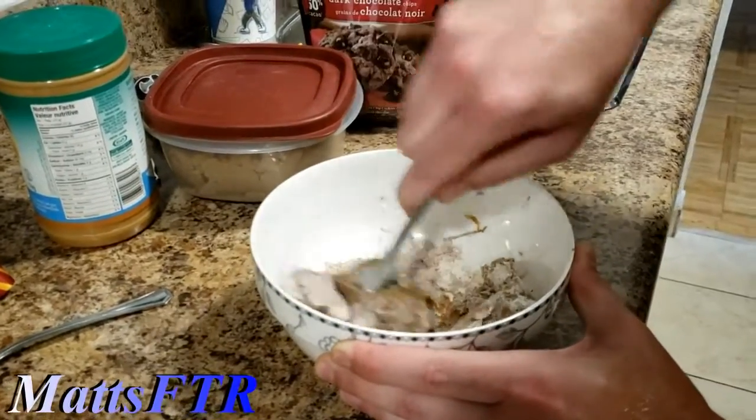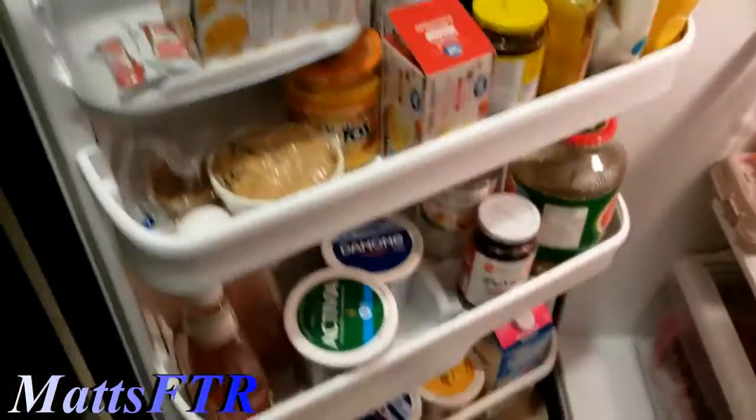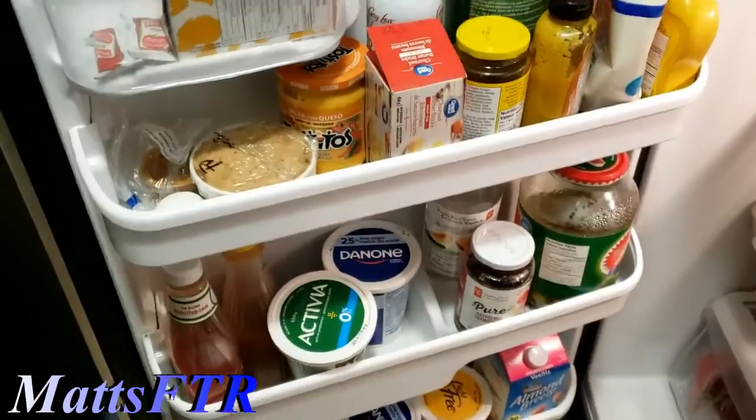Ashley, do you have any cream? No, we don't have any. Do you have milk? I'll see if you have milk. Just like a drop of milk will help. There isn't any, but we can put yogurt. Wait, problem solved.